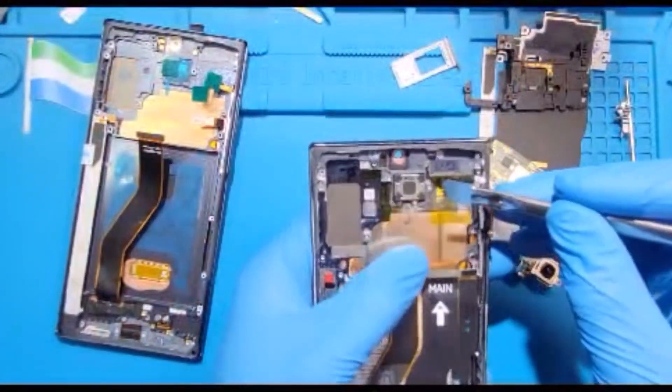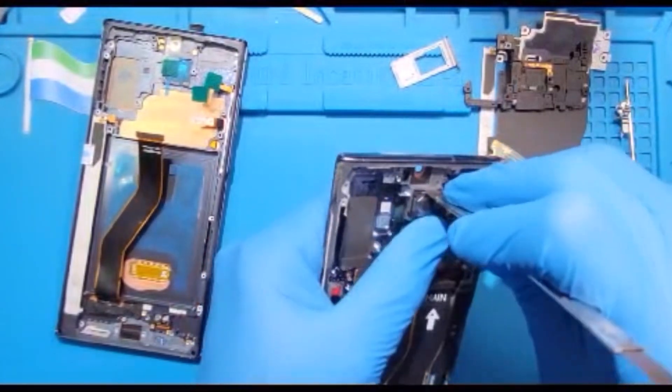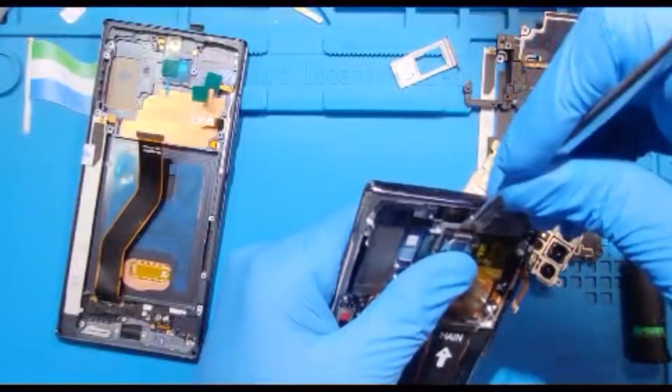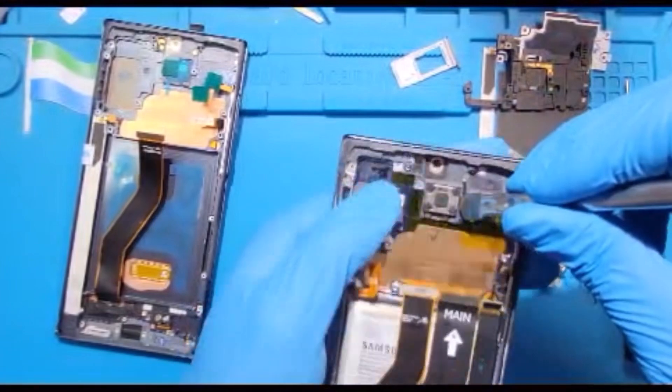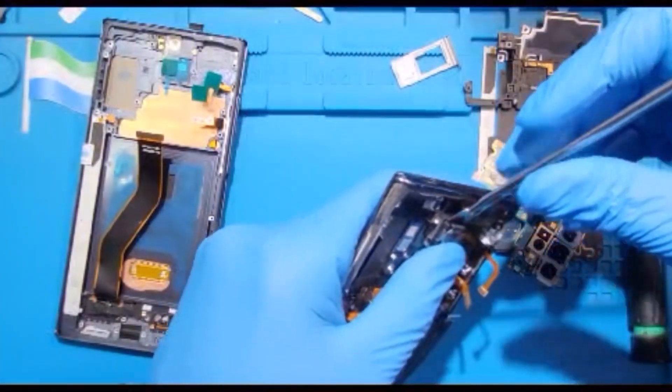Remove the front camera and put it to one side. Now you need to remove the speaker. Be careful when removing the speaker — make sure the preset is pressed down properly so you don't spoil the speaker. The glue is a bit hard but just do it slowly.